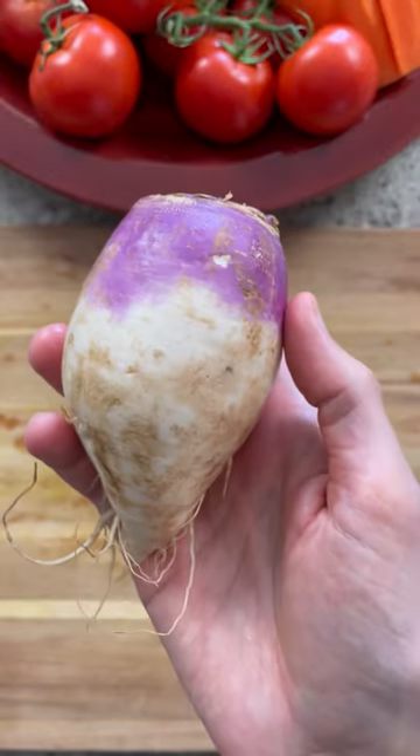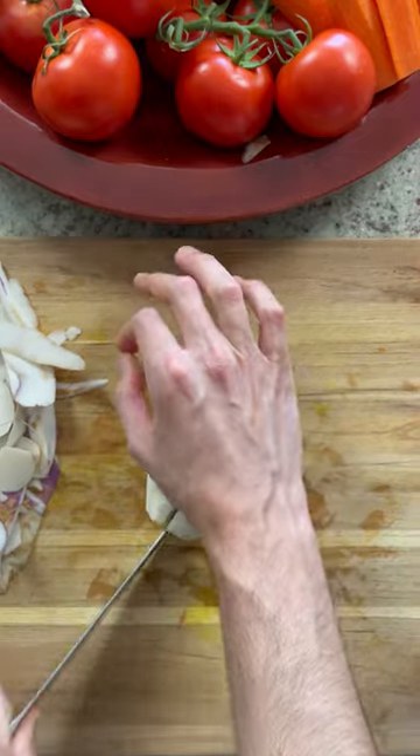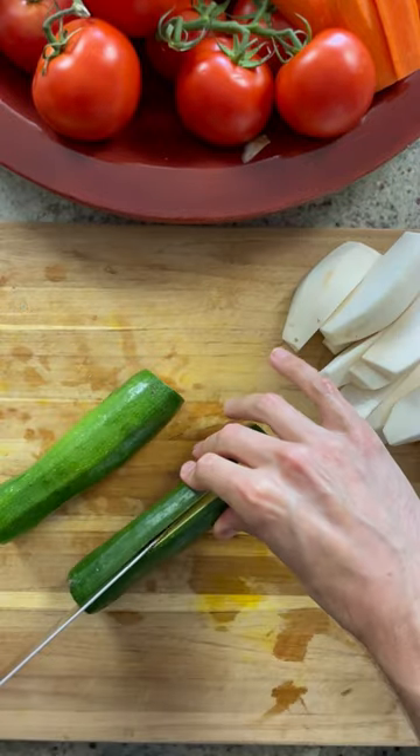Typically, you'll find vegetables such as turnips, zucchini, and carrot in this tagine, but you can use whatever's in season or you have on hand.